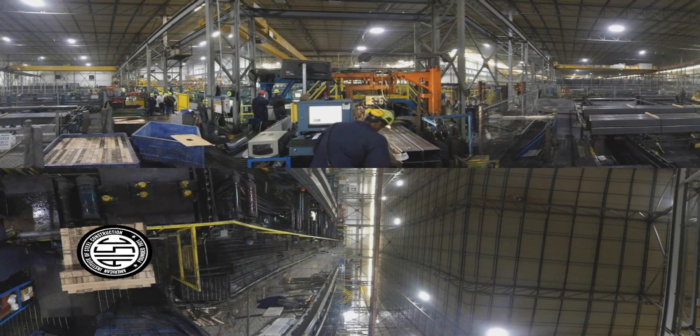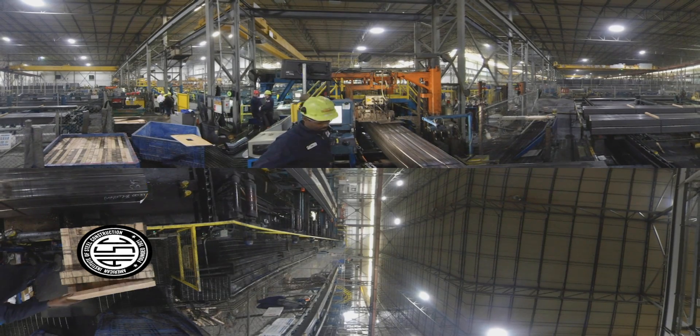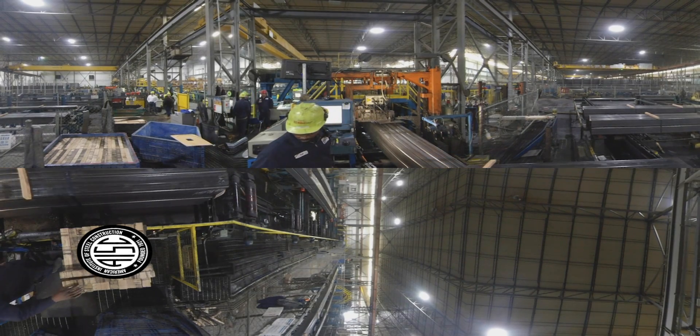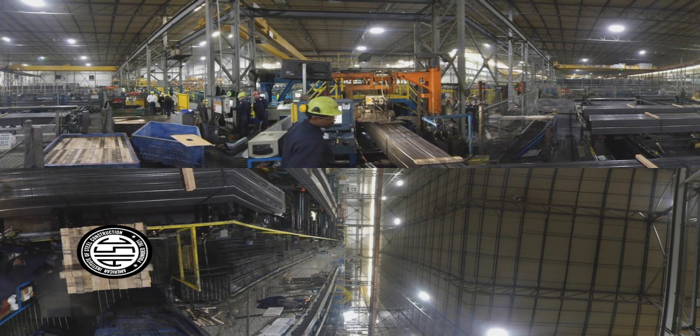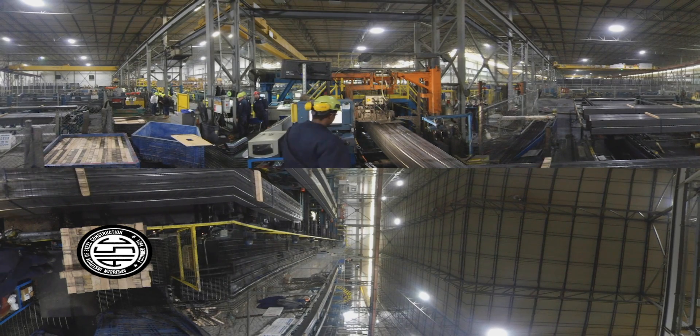Traceability is key. This team member is labeling the HSS so the members can easily be identified. Both the bundle tag and the stencil on the side of the HSS contain information that traces the HSS back to its source coil. With this information, everything about the steel used in producing the HSS is known and is tied to the Material Test Report or MTR.